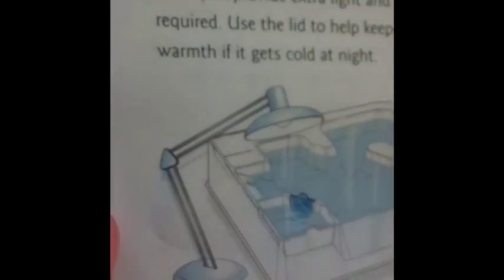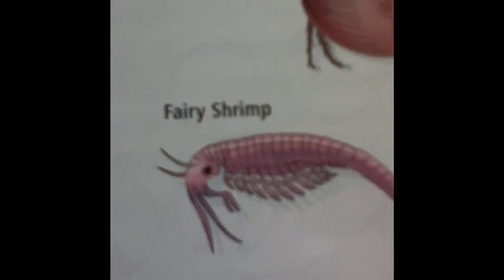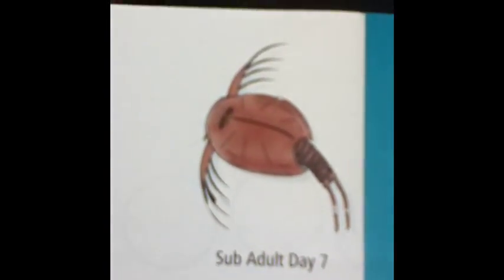So what you're also going to do is get a lamp to keep it nice and warm. There's one. That one's called the Fairy Shrimp. And that's one — that's an adult version of the ones that I got. Basically, that's the instruction manual — you can read that yourself.